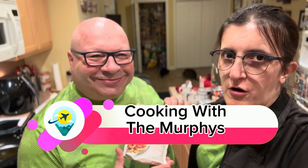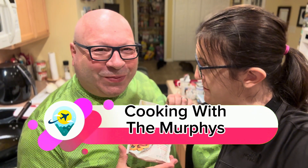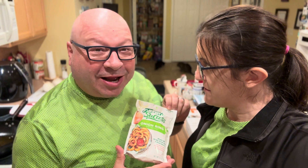Welcome to another episode of Cooking with the Murphys. Tonight we are having homemade onion rings.